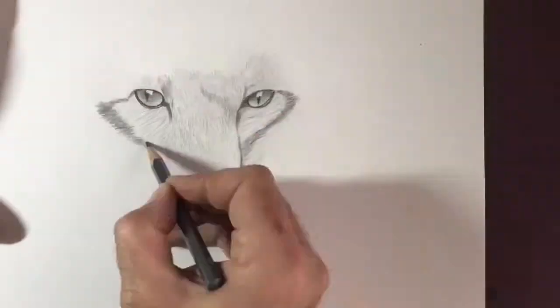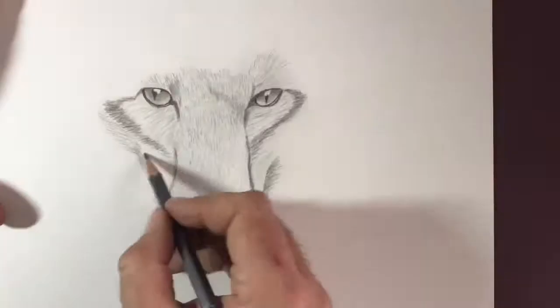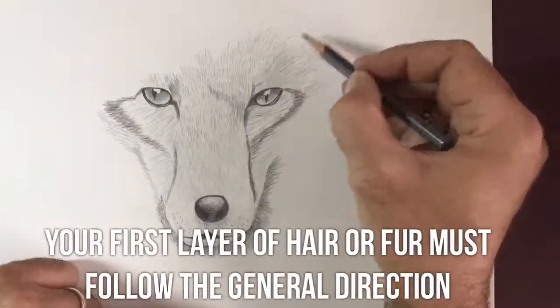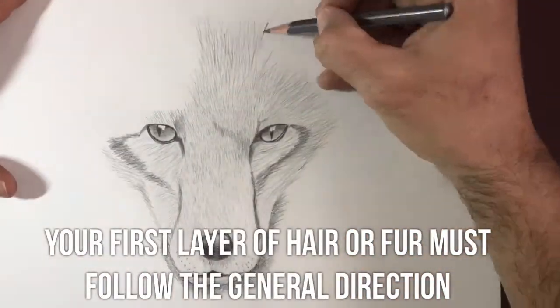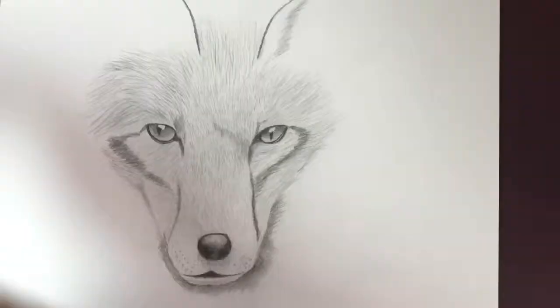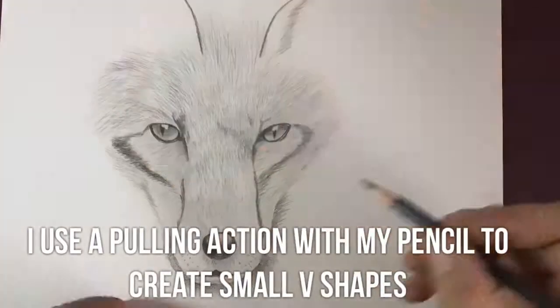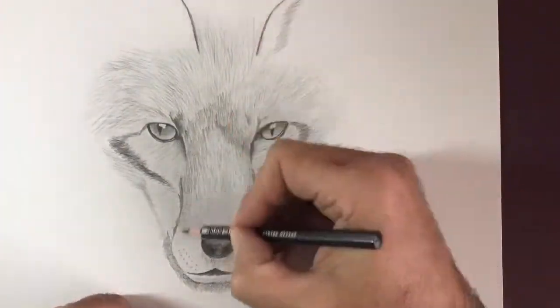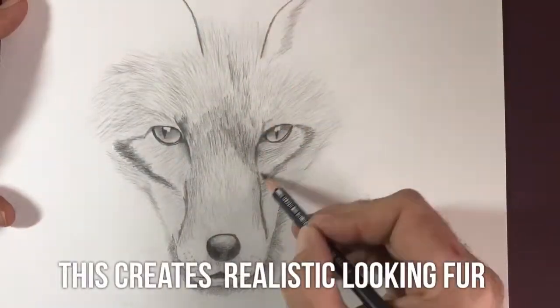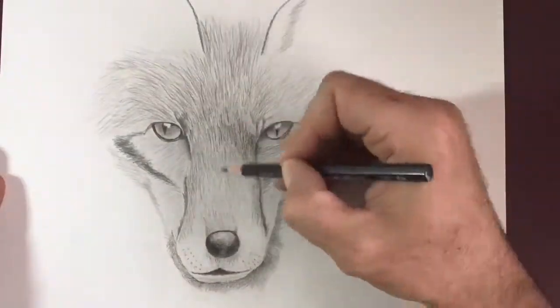Whenever you're drawing fur or hair, it's very important that you get the initial layout right and get the general direction in which the fur or hair is lying. As you can see coming down the nose, we've got very small vertical hairs. Then as it comes over towards the eyes, they fan out to the sides, and the hair actually gets slightly longer as it goes over the eyes and up towards the ears.